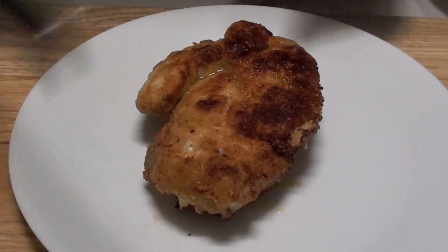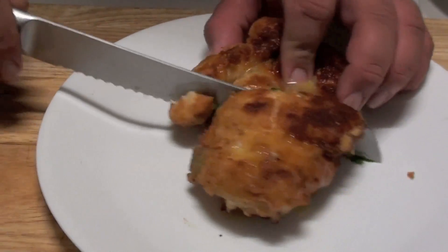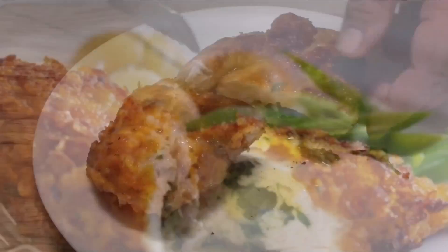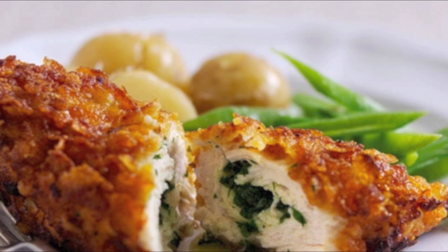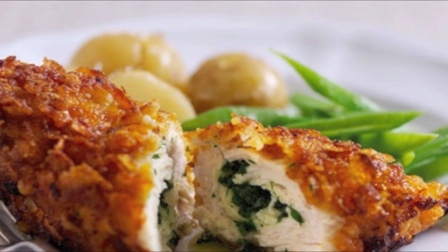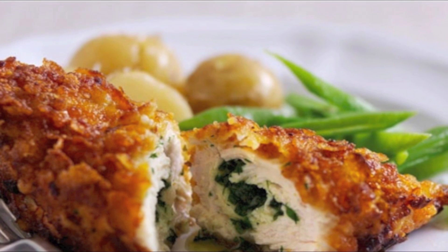I've just taken them off the stove. Let's cut it open and have a look — you can already see the juices coming out. I've decided to serve this with some vegetables and it's come out looking outstanding. Thank you for watching this episode of Todd's Kitchen. Please show me some love by giving me a thumbs up, leave a comment, and I'll see you next time for another delicious recipe.